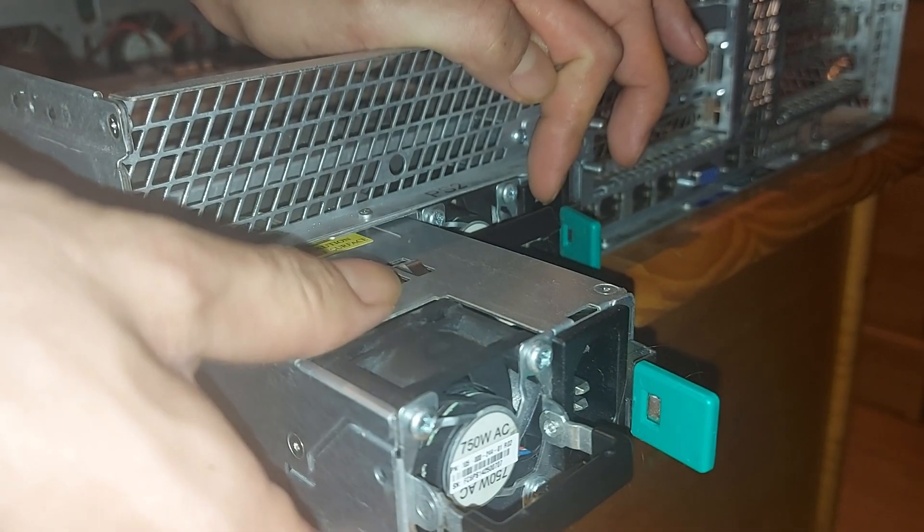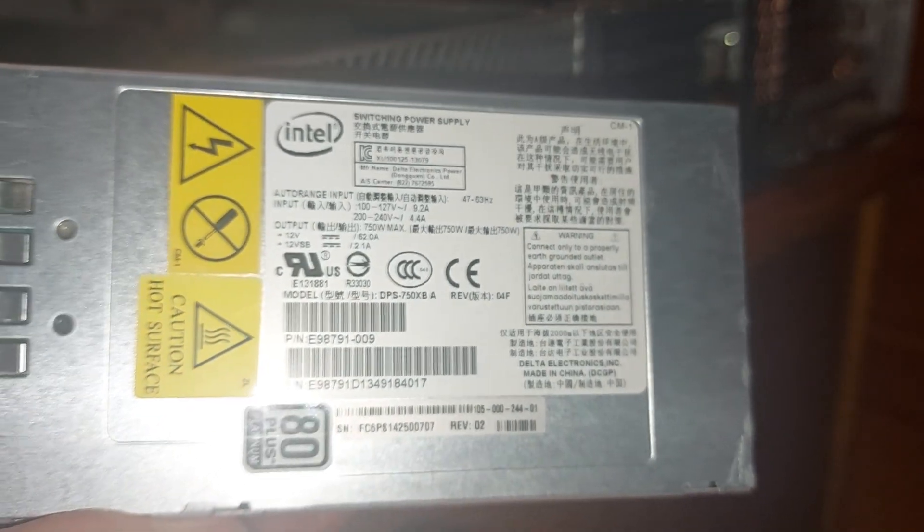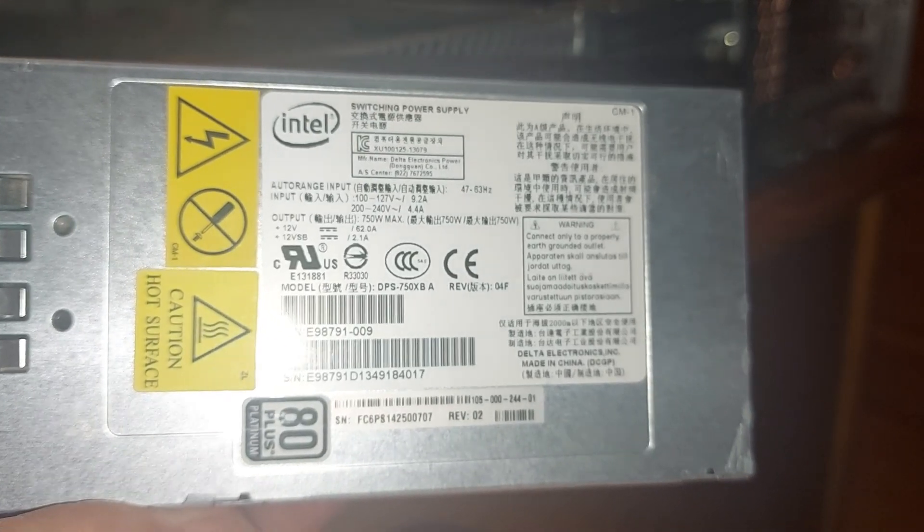For power delivery, this server has two 750W modular power supplies for redundancy. Even when a single kettle lead is used, power is still supplied to both PSUs, so there is even redundancy on the cables, as power can be sent to either PSU from either power cable.